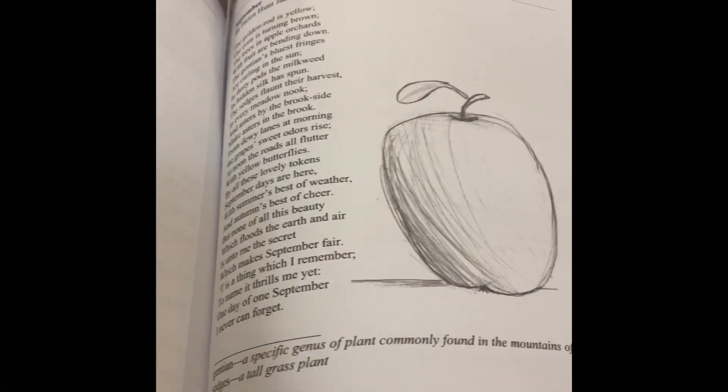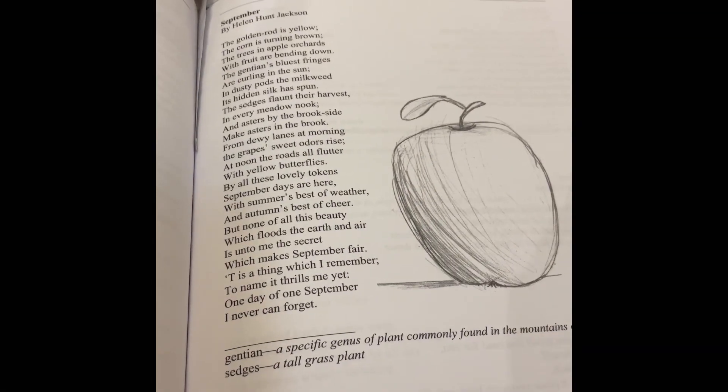Now I would like to share with you two poems out of the book I recommend.